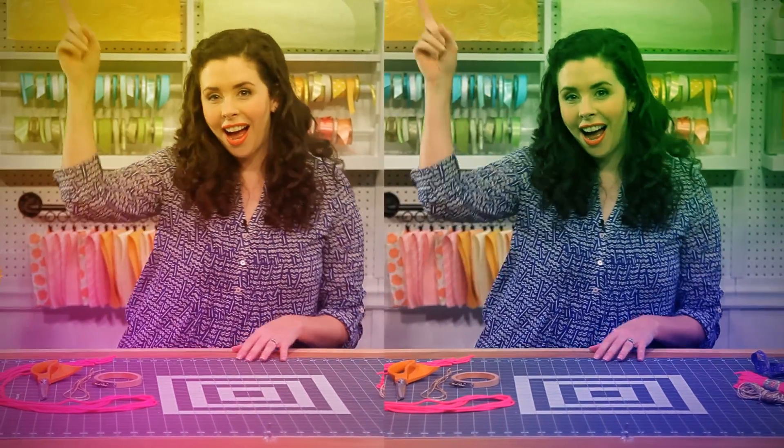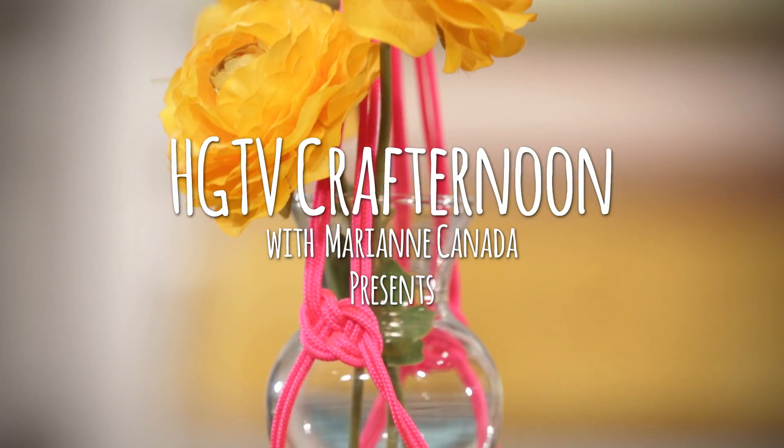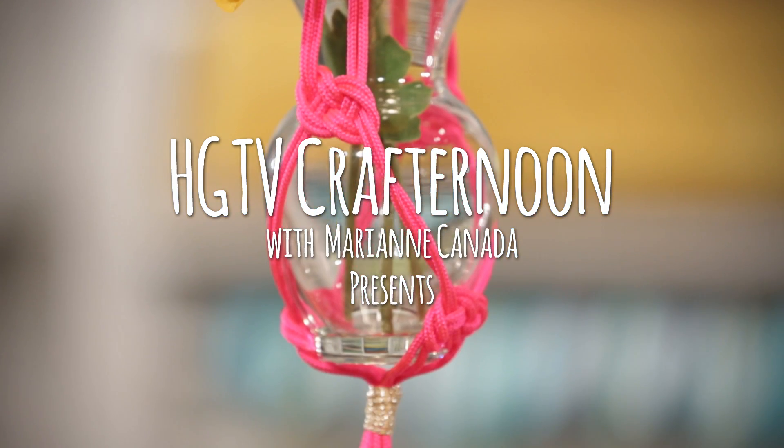Hey guys, when you hear the word macrame, you might think of shag rugs and disco balls. But we're bringing it back in a super modern way with a neon color palette and two simple knots.